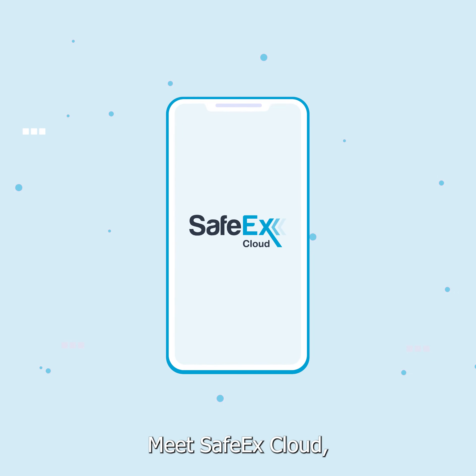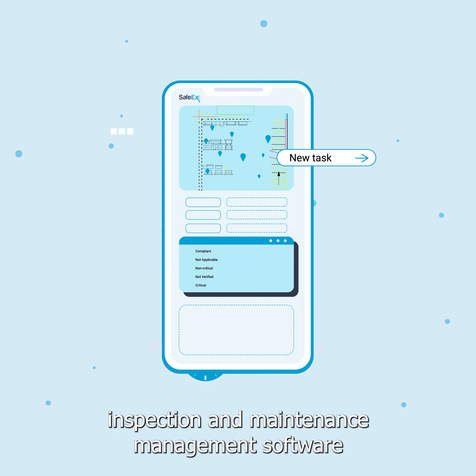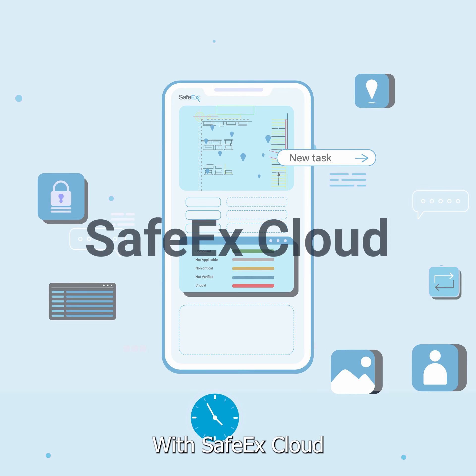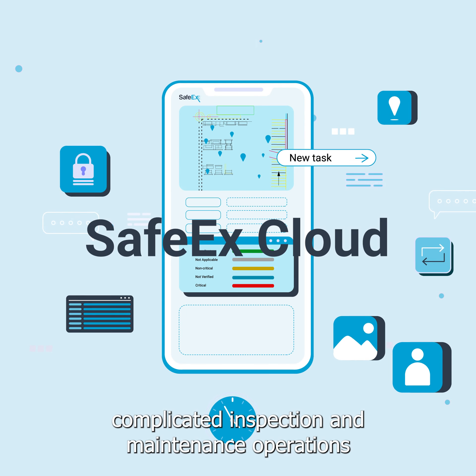Meet SafetyX Cloud. SafetyX Cloud is an all-in-one inspection and maintenance management software designed for any industry. With SafetyX Cloud, complicated inspection and maintenance operations are made simple.